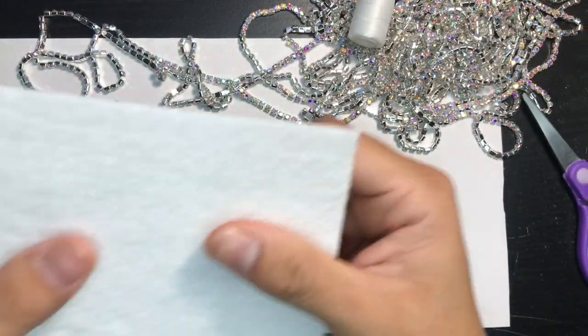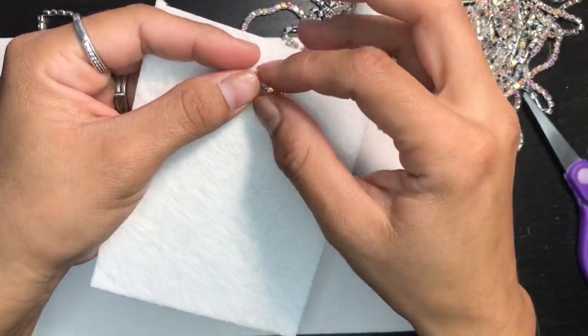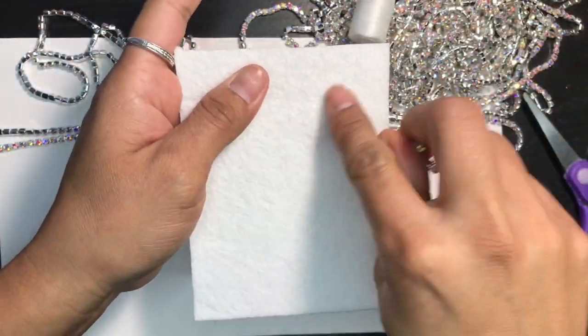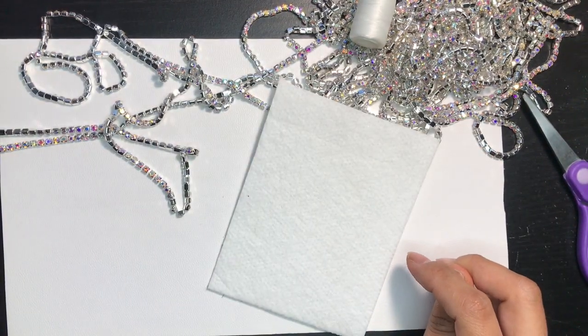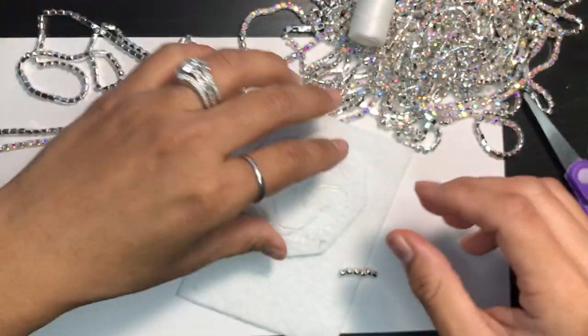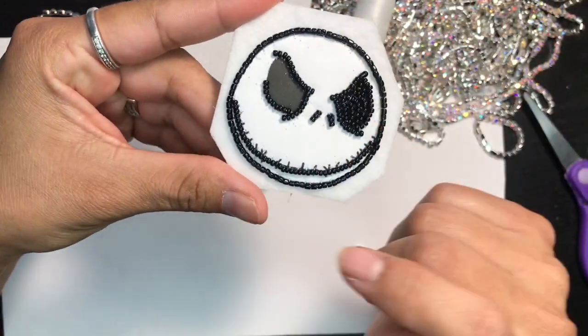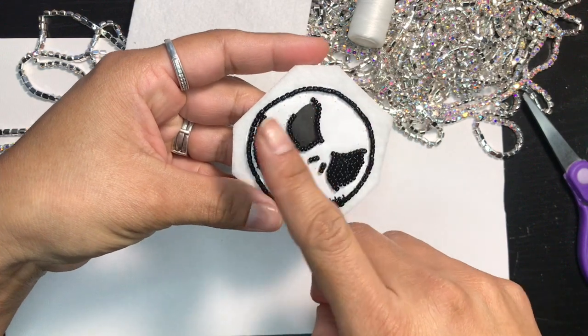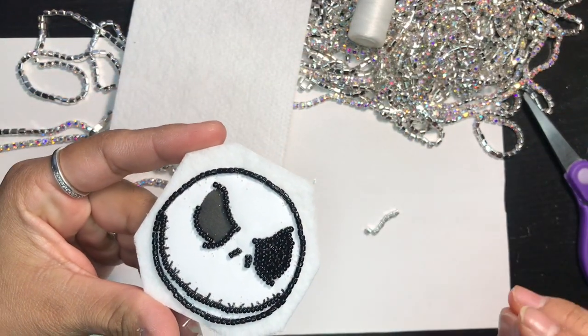I'm going to show you how I tack it down with this little piece. This right here — I'm not finished with it — but when you have a bead or a center piece, this is what it looks like.